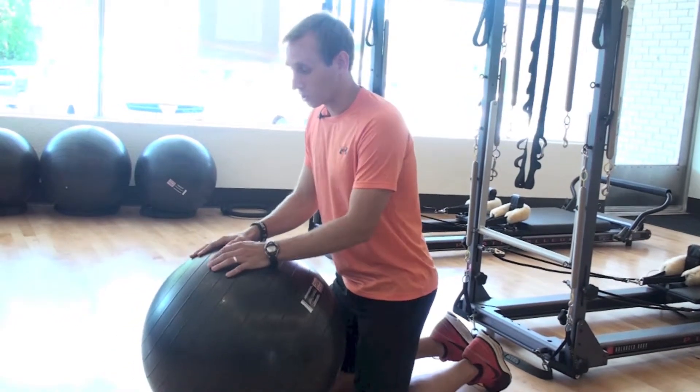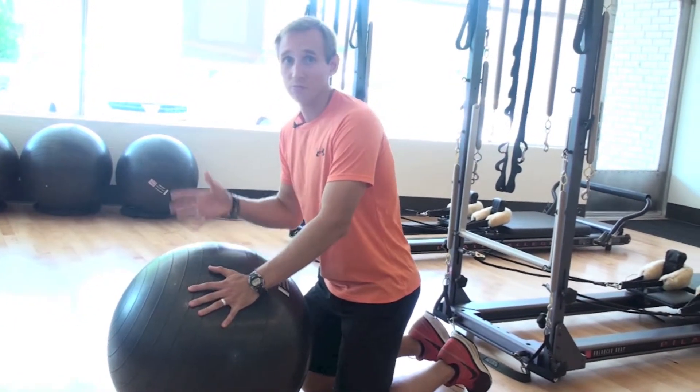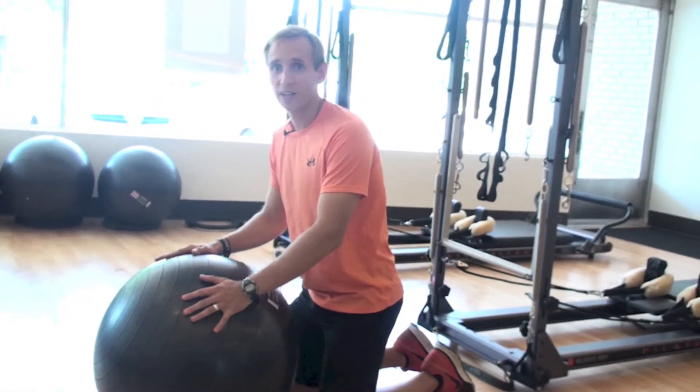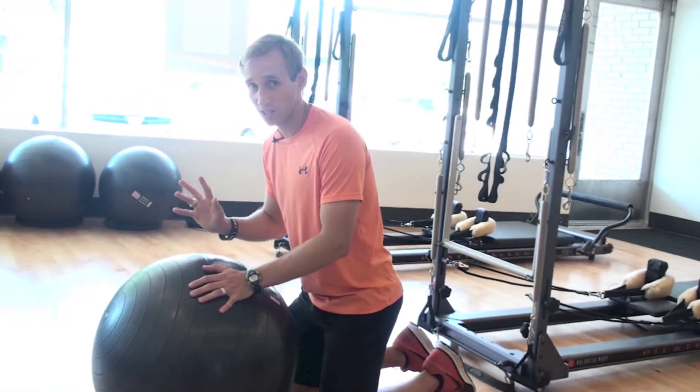You can do these on a Swiss ball, a bench, any sort of suspension trainer — anything works. We can do all three of those exercises on them.